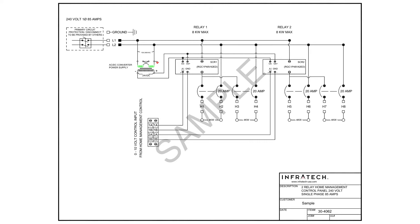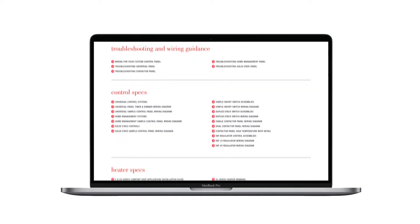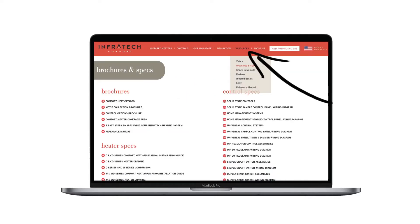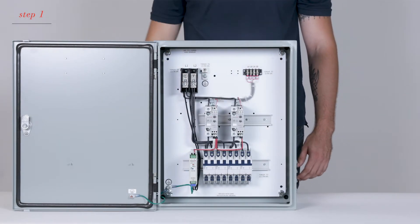Now let's begin by referring to the wiring diagram that came with this control system. It reflects the exact configuration you ordered. You can also find a sample wiring diagram on Infratech's technical support site or on the brochures and specs page under the resource tab. All Infratech custom controls are configured in a similar fashion.